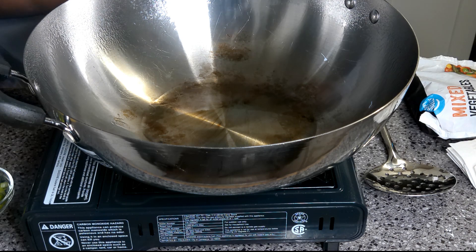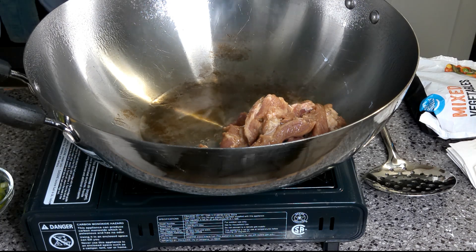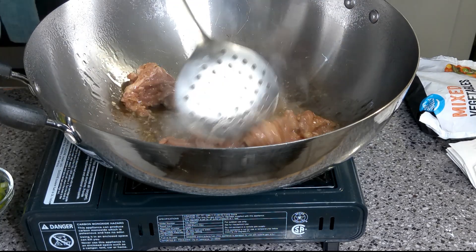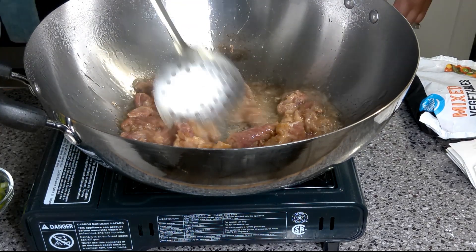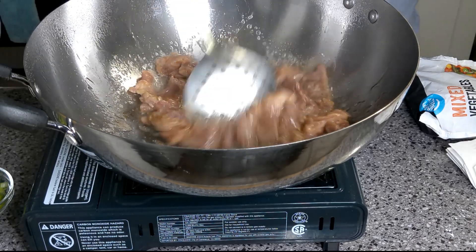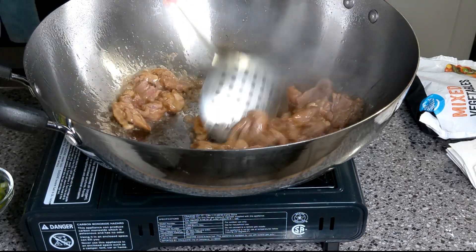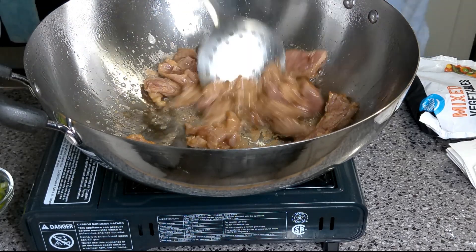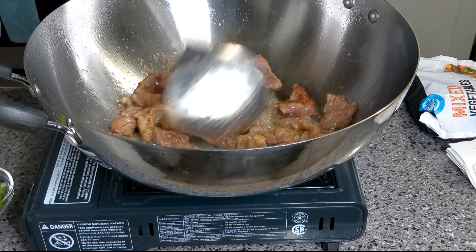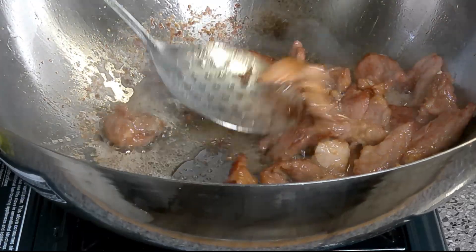My wok is nice and hot. We're going to cook the pork first. We're going to cook the pork down in here — spread the pork out, let it get nice caramelization on it. Our pork has cooked up nicely.